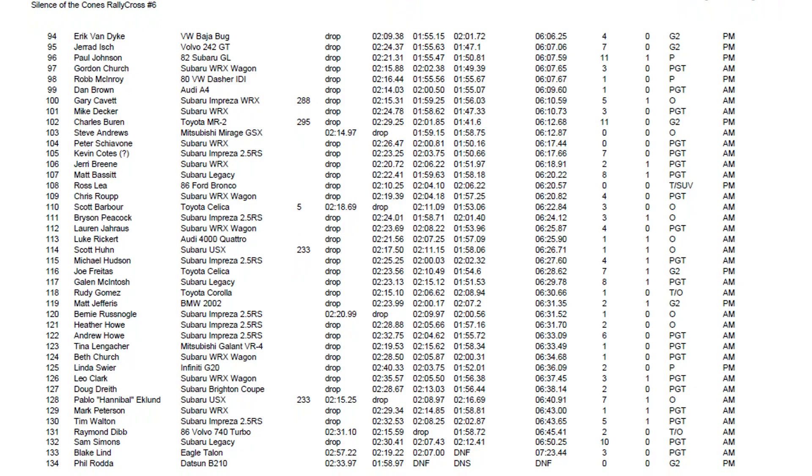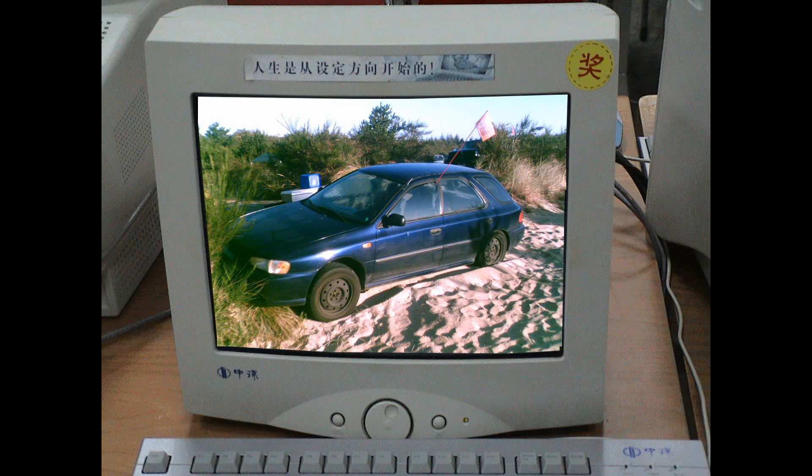I did want to point something out: there are 134 people, as you can see, at this event. And I placed somewhere up here — but, you know, it's not important. Those were my Subaru days, and I've gone through different phases in my life, different project cars.